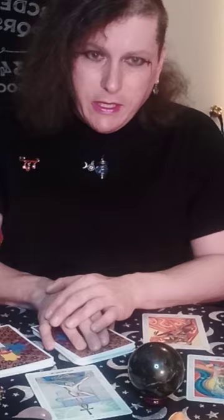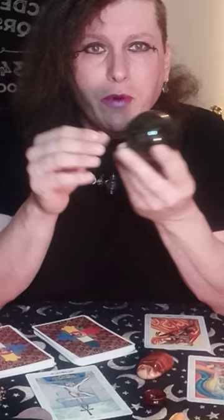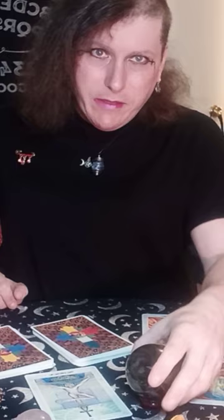After I do a tarot reading, I have a crystal ball. And I gaze into my crystal ball and I meditate for a very, very long time. And the image of what their spirit and aura painting will be comes to me through gazing into the crystal ball.